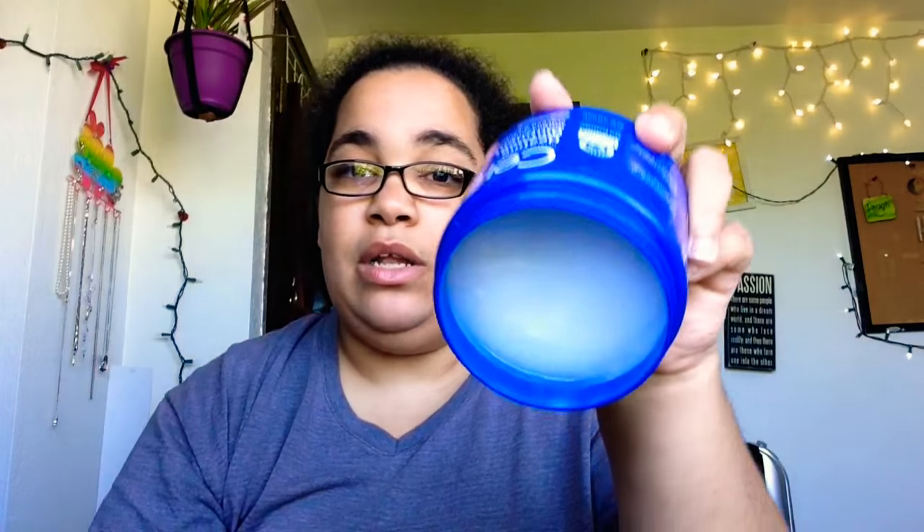I think it's just everybody's body type and how the body reacts to things — they say non-greasy but it can feel greasy. Anyway, this is what it looks like — it's like a normal ointment, very light.